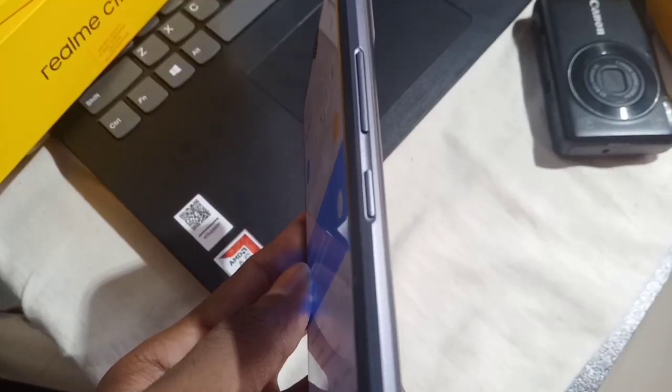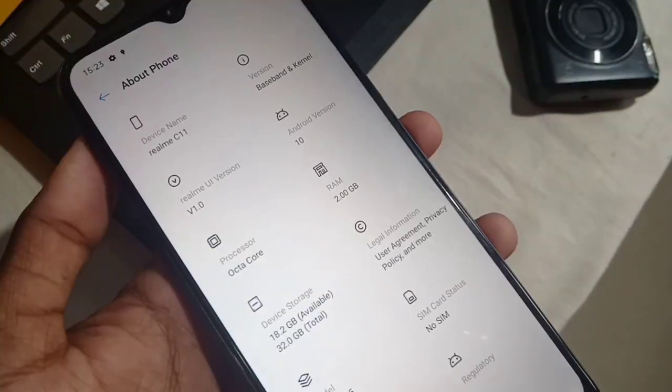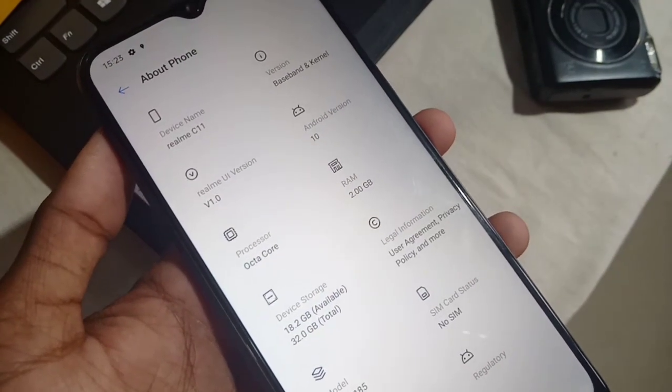This is the power button, the volume and roll button, and the SIM drive. This is the memory card slot for two SIMs. This is the mobile phone.